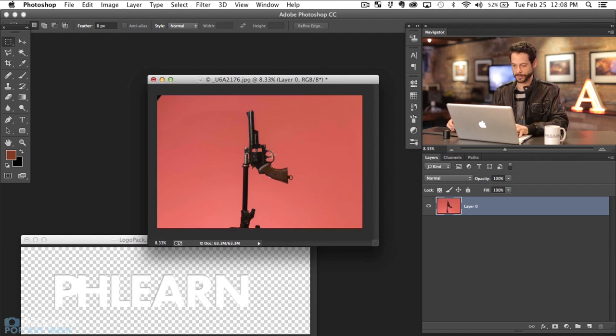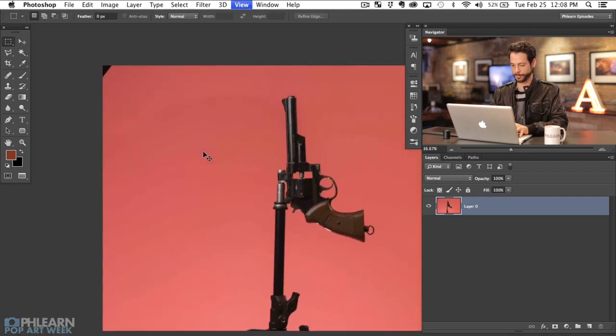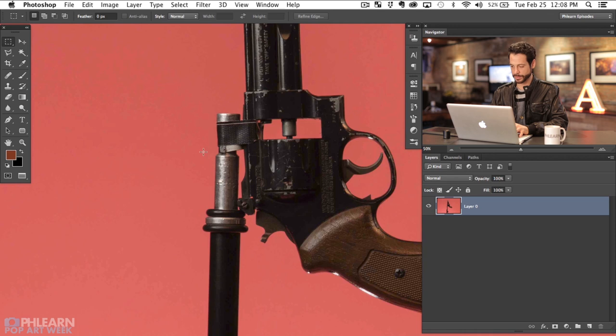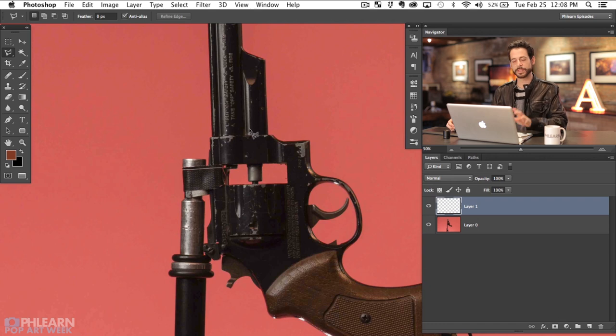First things first, let's go ahead and full screen this — F for full screen — and I want to cut this gun out. So we're going to create a new layer here and I'm just going to grab my lasso tool. There are a lot of ways you can cut this out. In this case we're going to do this a very simple way because all I need is the gun to be in silhouette — I don't need a lot of detail. So I'm just grabbing my polygonal lasso tool here and just kind of clicking right around here.